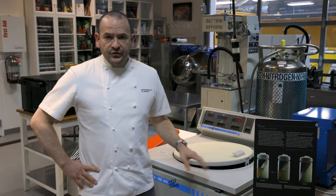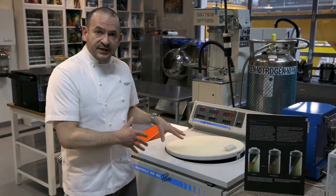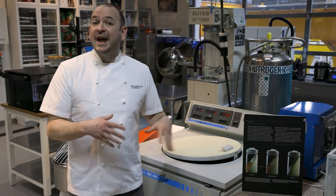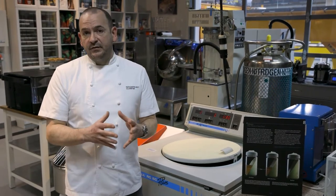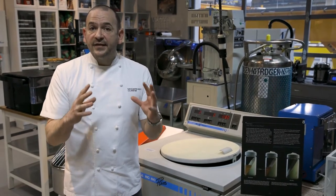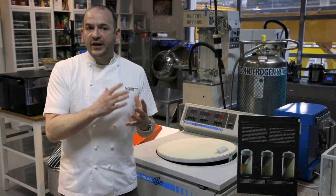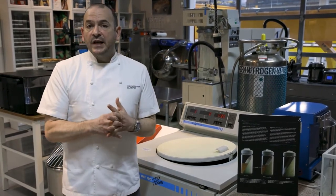This is called an ultra centrifuge. Ultra centrifuges tend to have refrigeration, which is important because these machines spin very fast. It looks like a washing machine because it works similarly, although your home washing machine doesn't spin as fast. This one spins at around 10,000 RPMs — 10,000 times per minute. That creates a gravitational pull at its center of about 30,000 G's of force. One G is the force of gravity keeping us on Earth — 30,000 G's is 30,000 times that, really exerting pressure on whatever we're spinning inside.